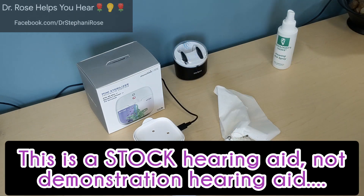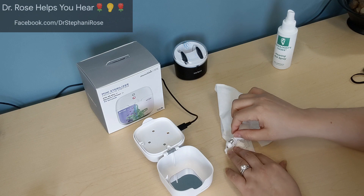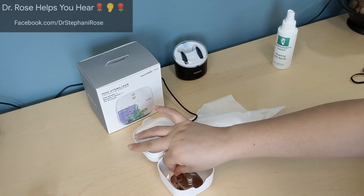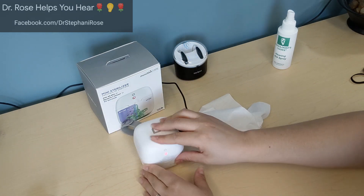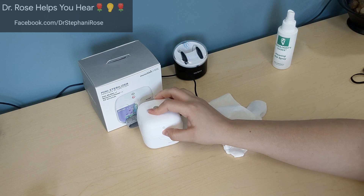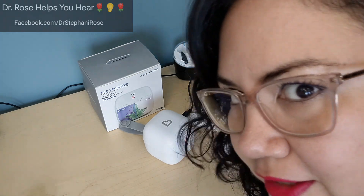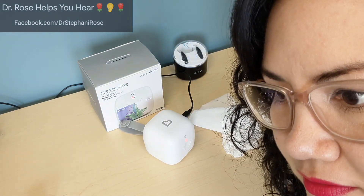Let it sit for three minutes — this is a demonstration hearing aid so no one's worn it yet. After three minutes, I'll go ahead and put it into the Munchkin 59s, close the lid, and give it a go. I can hear a little high-pitched sound in there, like it's working.